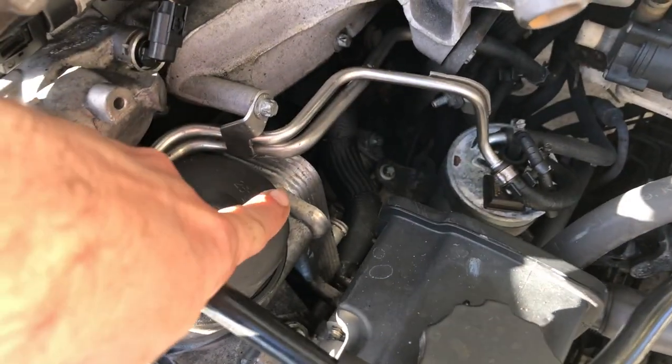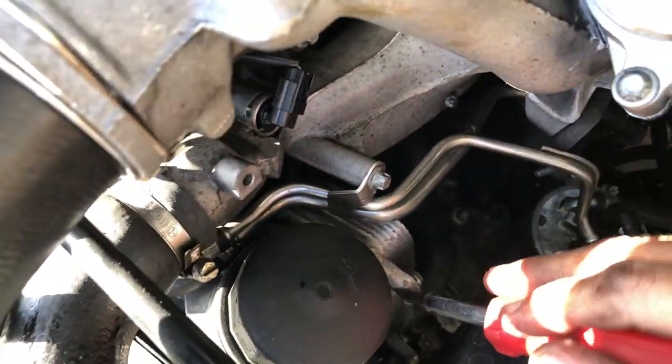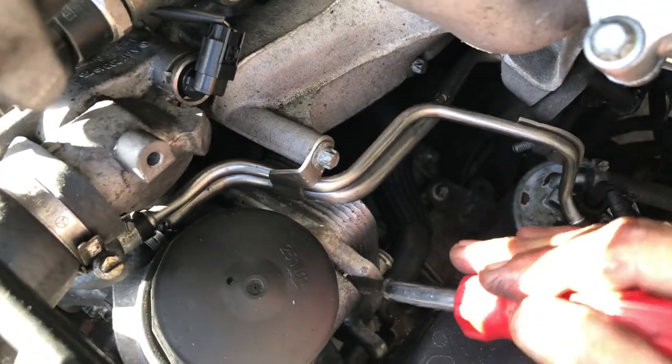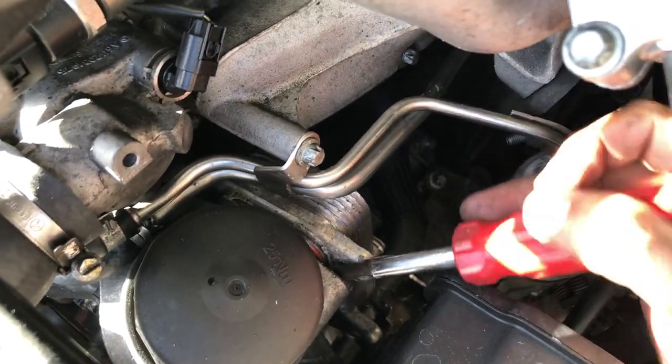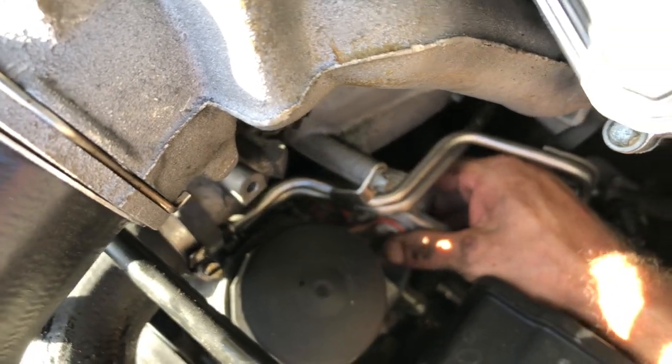Let's see where that is — right there, sitting on the back of the oil filter housing. It's glued in. Interesting.